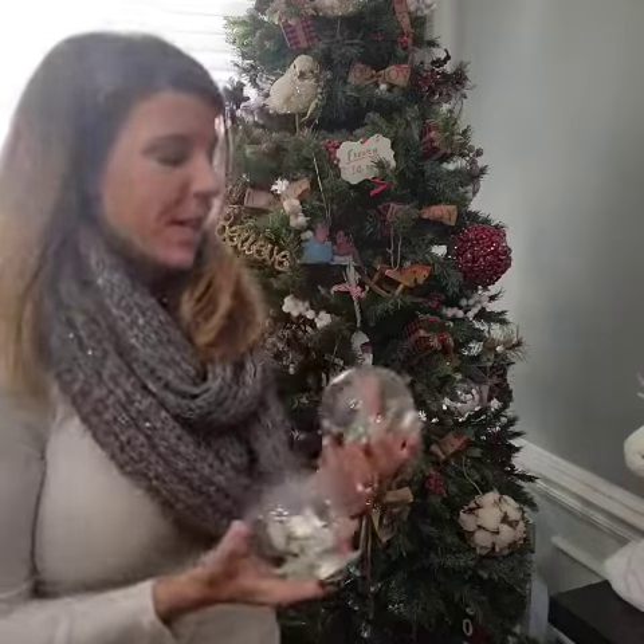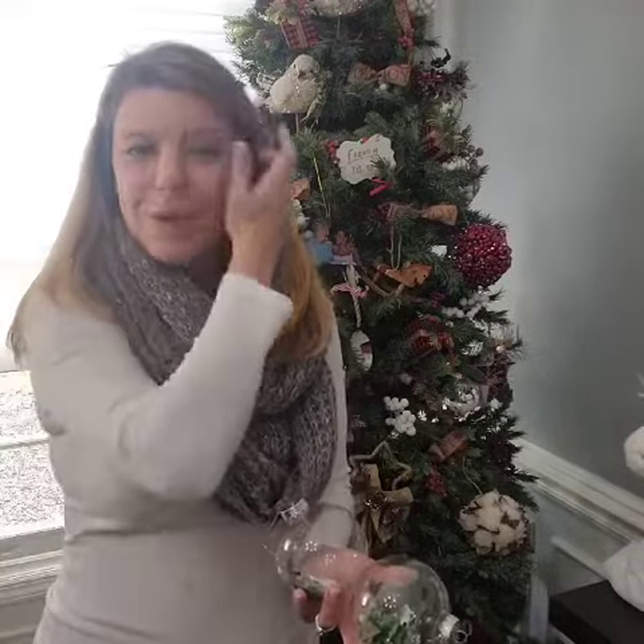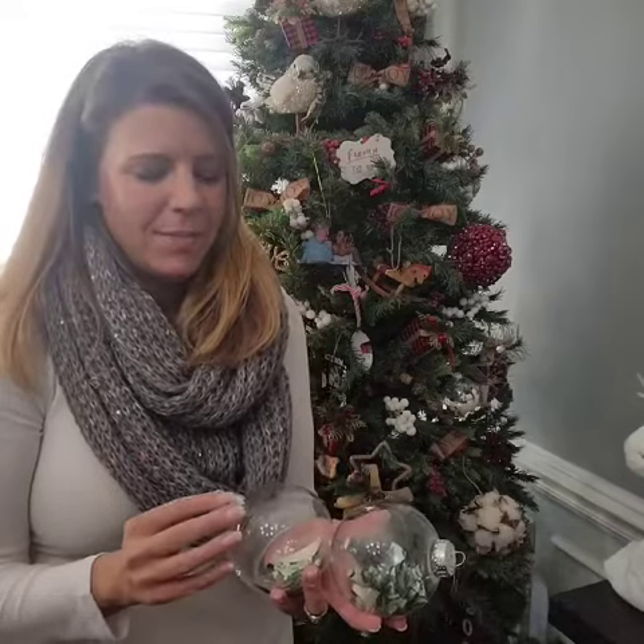A few years ago, as sometimes happens when you have little ones, you put special ornaments on your tree and they get broke. Well, I had a few ornaments that were from my great-grandmother — my Mimi's mom — and they were a Lennox ornament. The box I still have because it was so old; it was something really special from the original Kaufman's in downtown, and both of the ornaments got broke. They were really fragile, very thin.